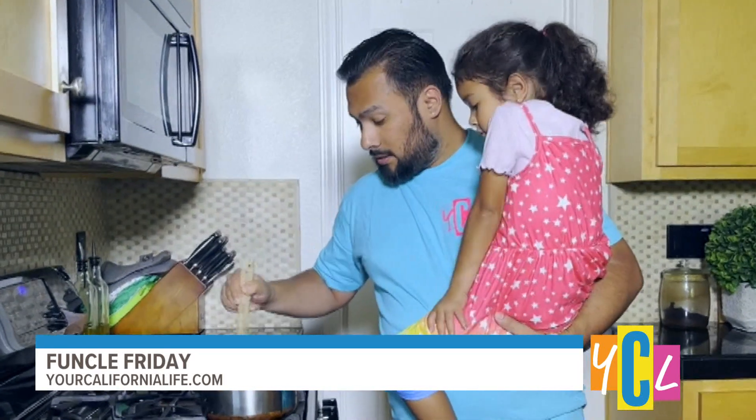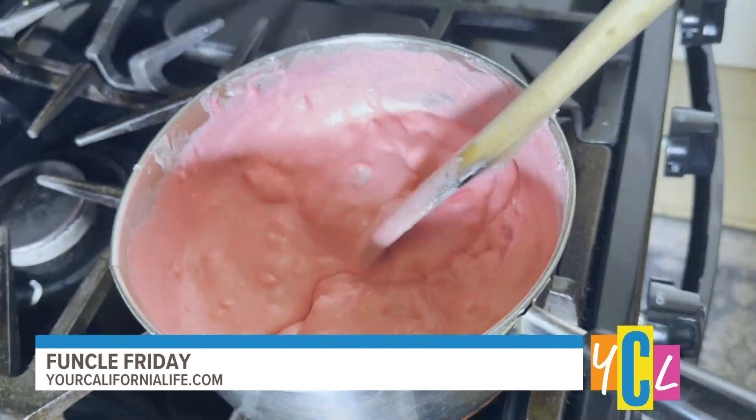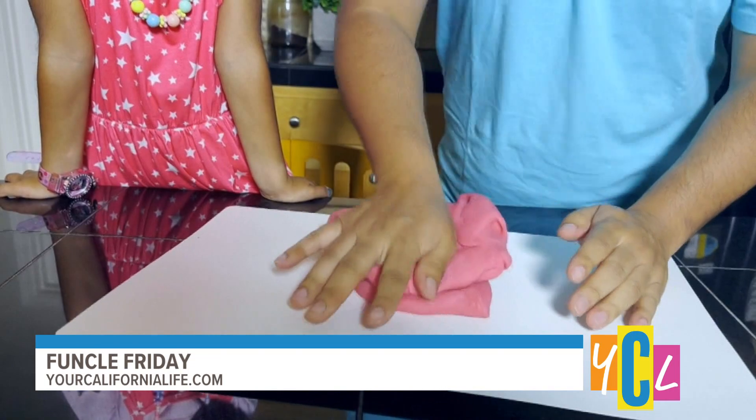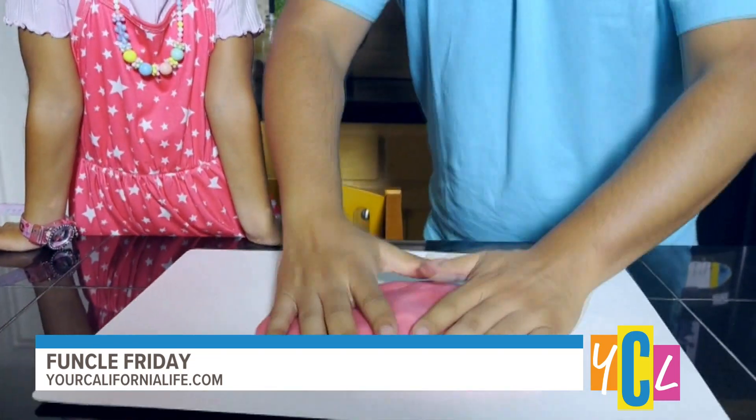Now that all our ingredients are in the pan, we can start cooking over medium heat until you get it to the consistency you need. It's still a little warm, so be careful with the little ones. You have to knead this for a few minutes until cool, and then it's ready to play with.